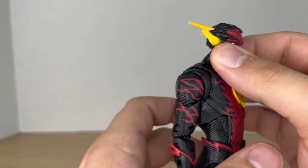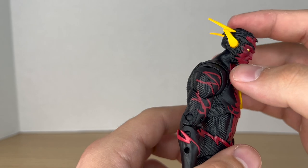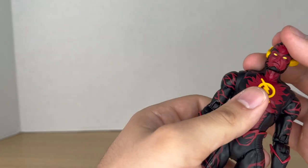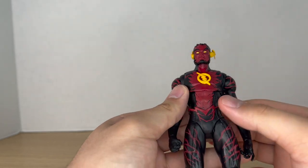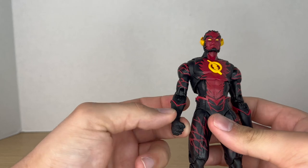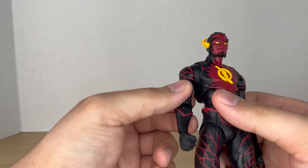As I mentioned earlier, the only new part to this figure is the head sculpt, and it looks great. I really do like the new sculpt on the head — it looks awesome, with some nice sculpt work and paint details. But that's really it; everything else is reuse from that old Rebirth Flash body.